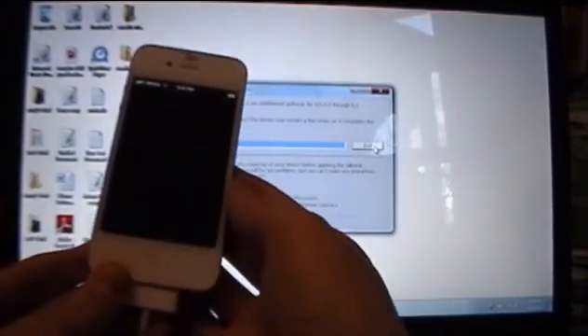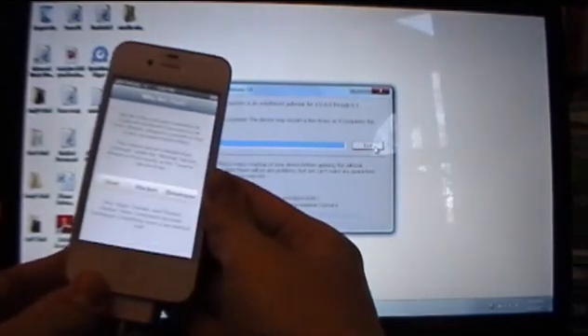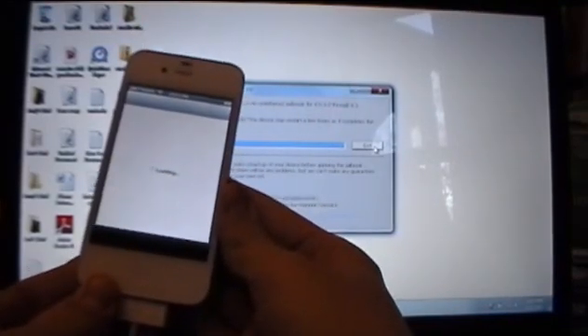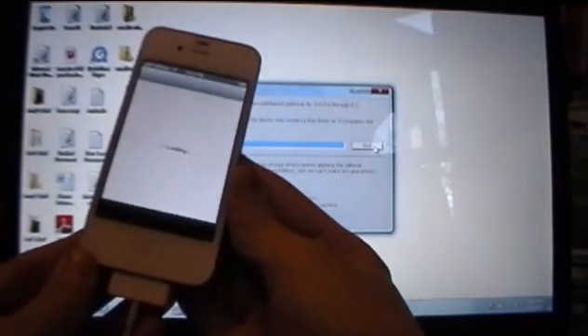Once you're on the lock screen again, slide to unlock, slide over, and open up Cydia. This time when you open it up, you'll be asked whether you're a user, hacker, or developer — just click User and then press Done. And there you go, you are now jailbroken on iOS 6.0, 6.0.1, 6.0.2, and 6.1 fully untethered.